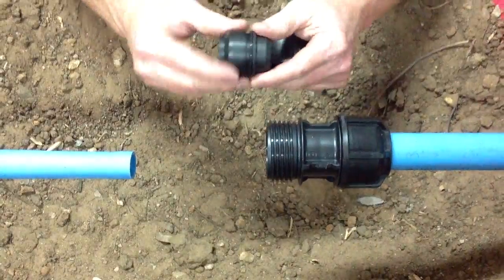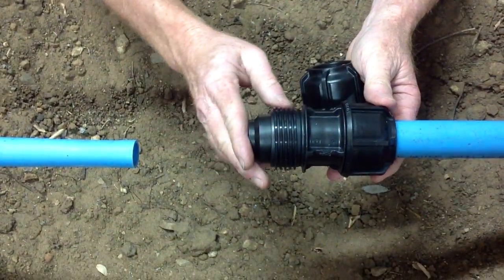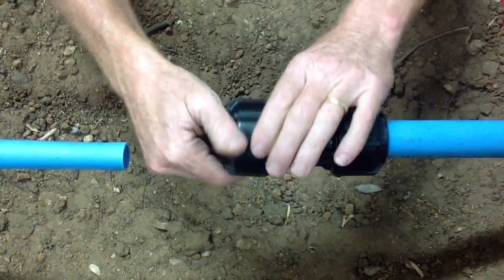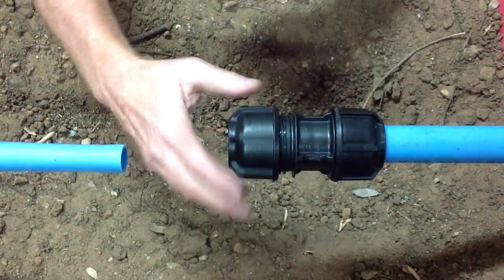What you then need to do is remove the kit from its packaging, push that into the body, and then screw the nut back into position.